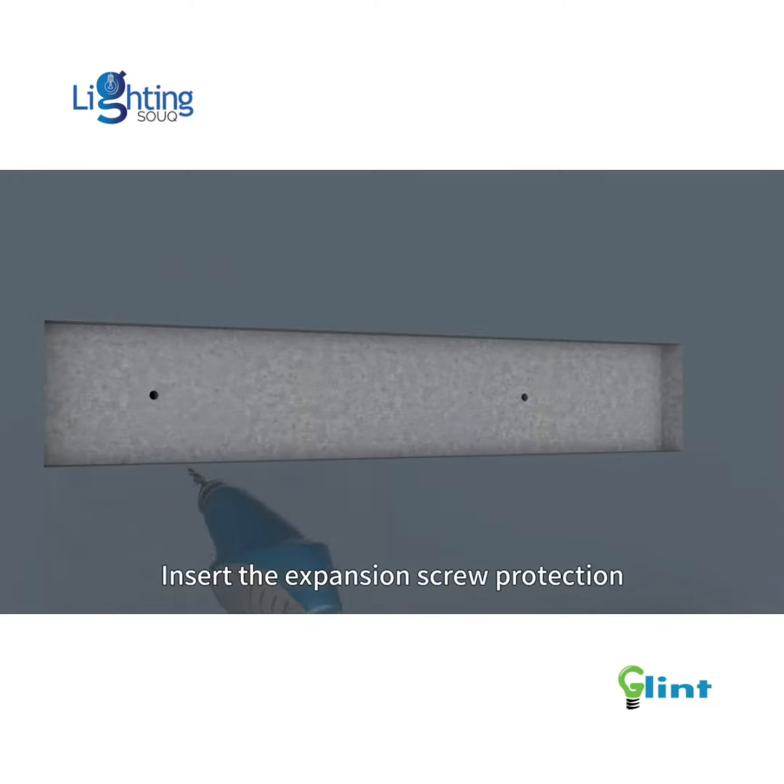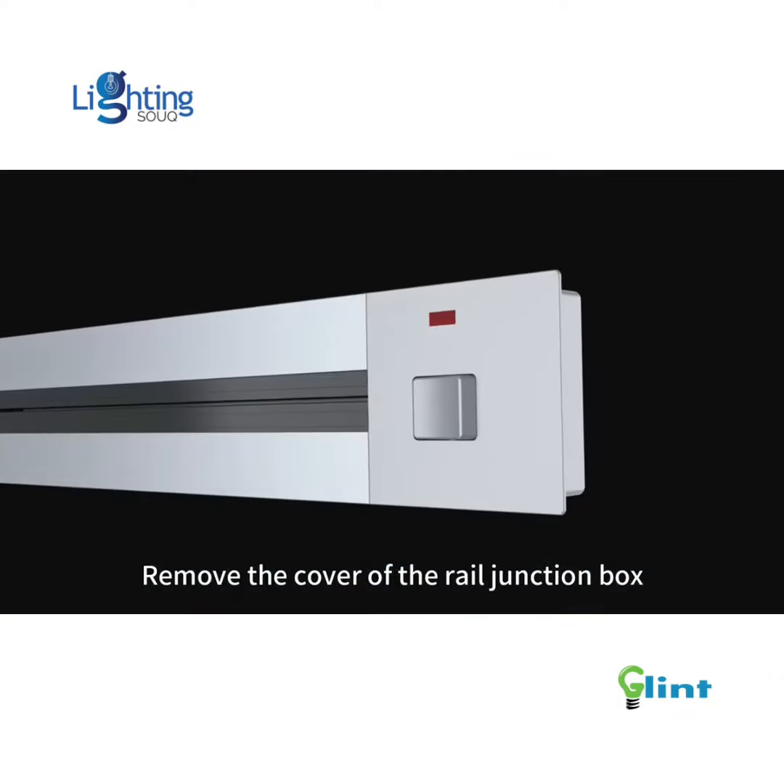Insert the expansion screw protection sleeves into the holes in the wall. Remove the cover of the rail junction box.